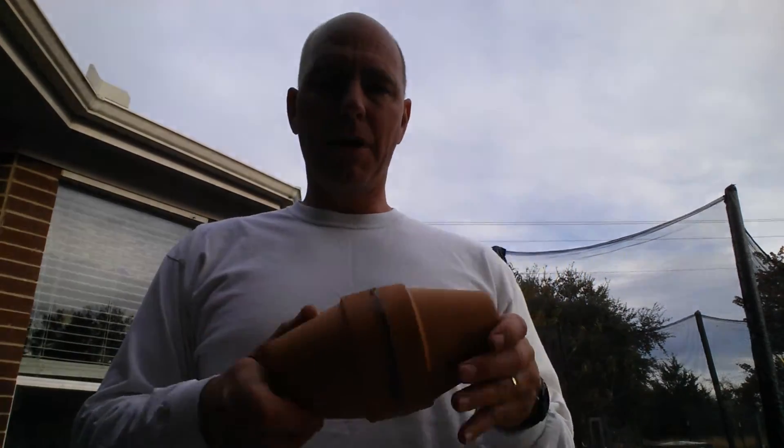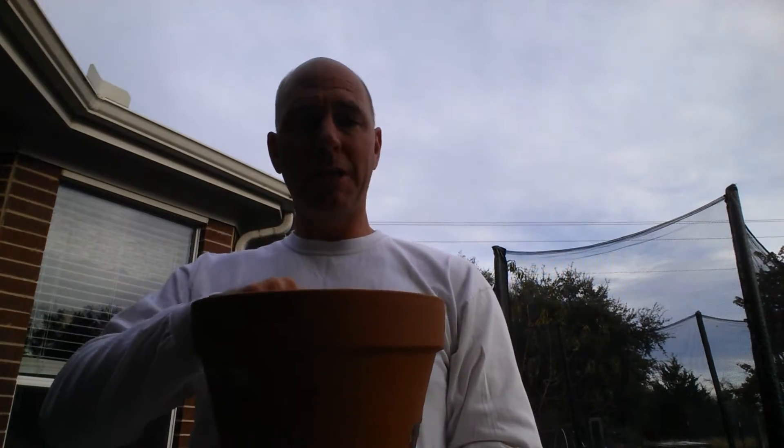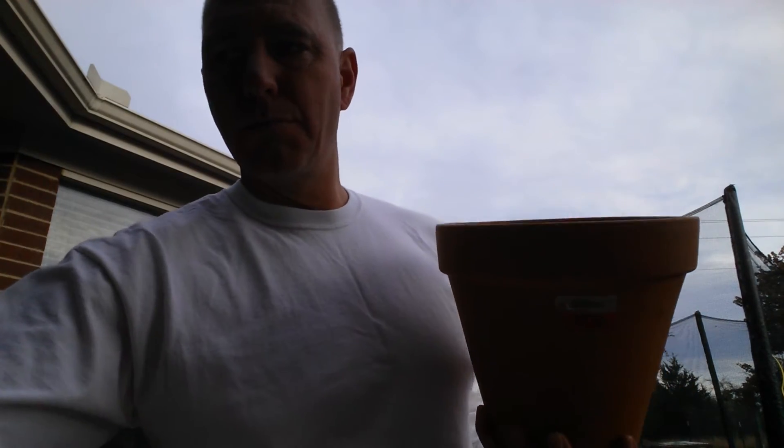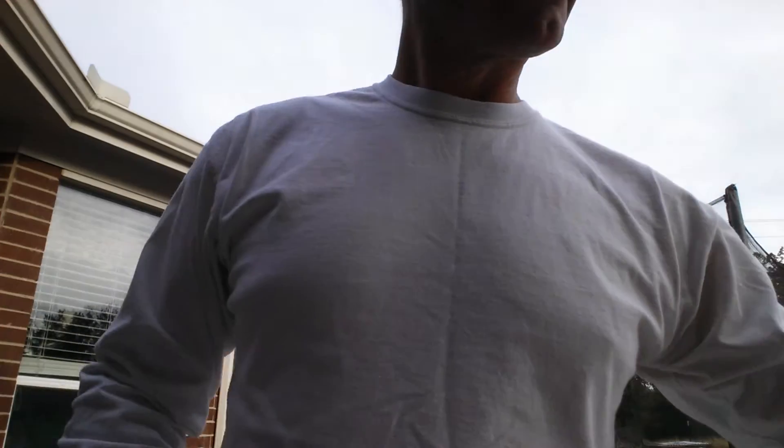I don't know how much those are since I just picked them up at an old house. These bought ones were a buck and a half, maybe two dollars. Those two pots may be 20 bucks — I have no idea. I'm going to try that and a couple others as well. In the beds, I'm going to seal the bottom up and put them in just like this, fill it up with water, and then lay an old cookie sheet on top just so the water won't evaporate. Theoretically it'll do the same thing.